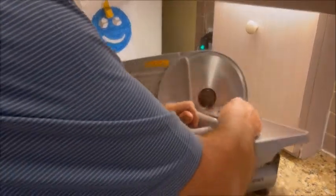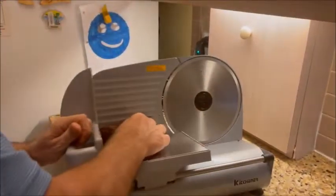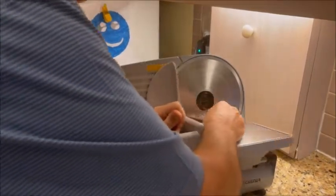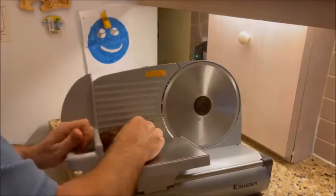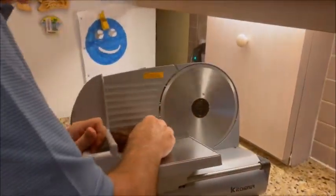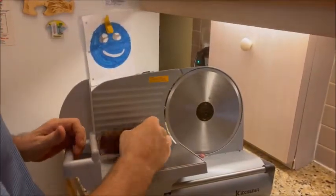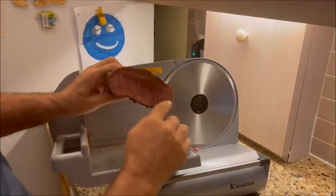I just wanted to show everybody how nice and easy this slices up. You've got to watch out for your fingers. You'll also notice that we're cutting against the grain — just to show you, you can see we're cutting across the grain.